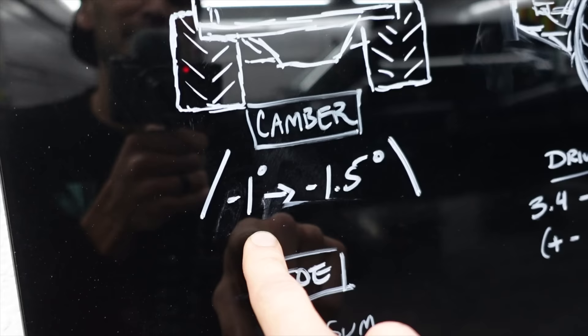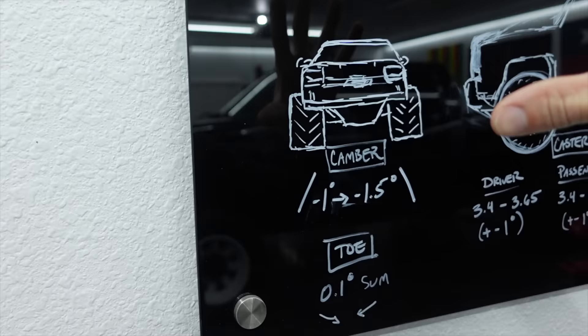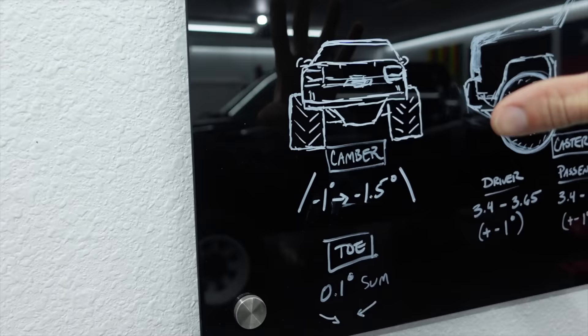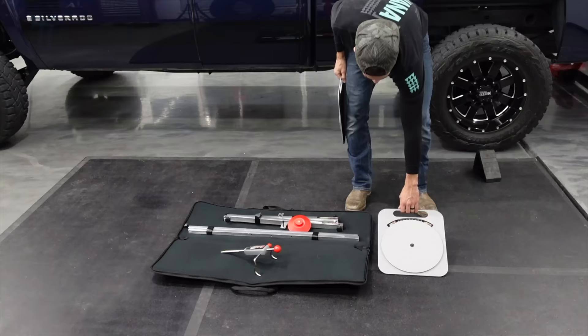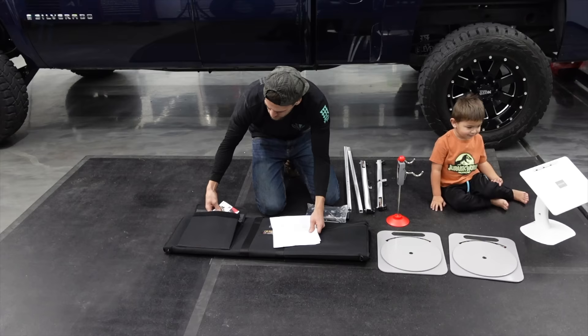For camber we have about negative 1 to 1.5 degrees of negative camber — that is not the spec from Chevy, that's actually from the folks much more intelligent than myself who manufacture this long travel kit. For toe, 0.1 degree sum of toe. What we're going to be using for all of this is in this simple bag from Quick Trick Alignment Solutions. This is not sponsored — I bought this with my own money. It is not cheap, but hopefully it's going to be worth my while because I'm so sick of paying shops to do this for me.